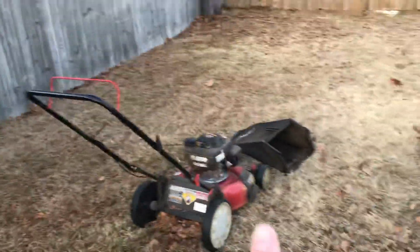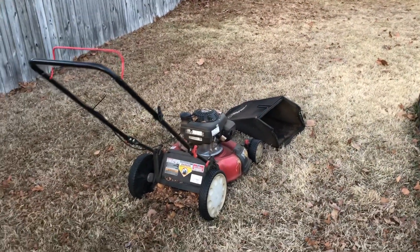So if you have an area of leaves, run that lawnmower over it over and over again. Then eventually what I'll do is I'll put the bag on and I'll suck up as many leaves as I can. And that's what is in the beds right now.